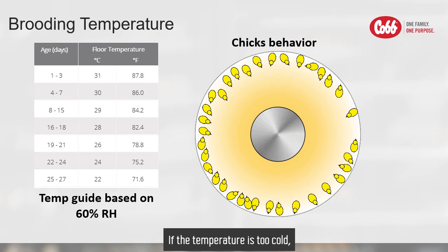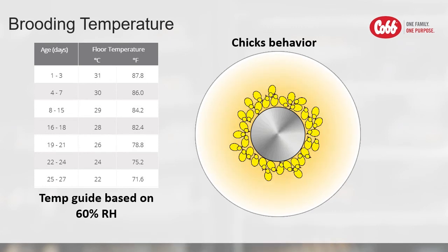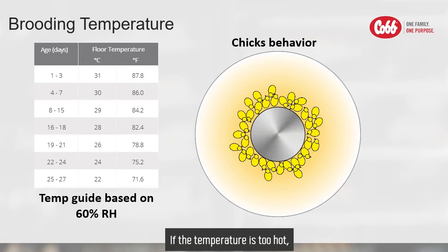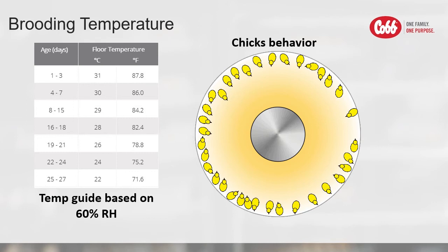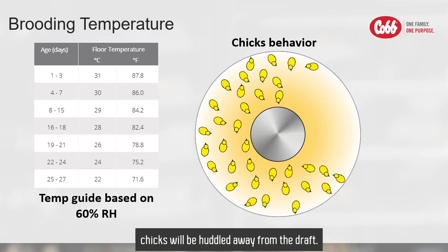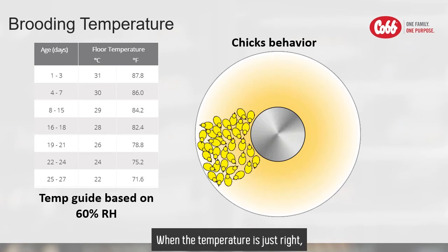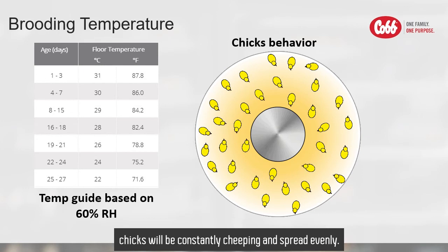If the temperature is too cold, chicks will be noisy and huddled under the brooder. If the temperature is too hot, chicks will be drowsy and spread around the perimeter. If the brooding chamber is too drafty, chicks will be huddled away from the draft. When the temperature is just right, chicks will be constantly chirping and spread evenly.